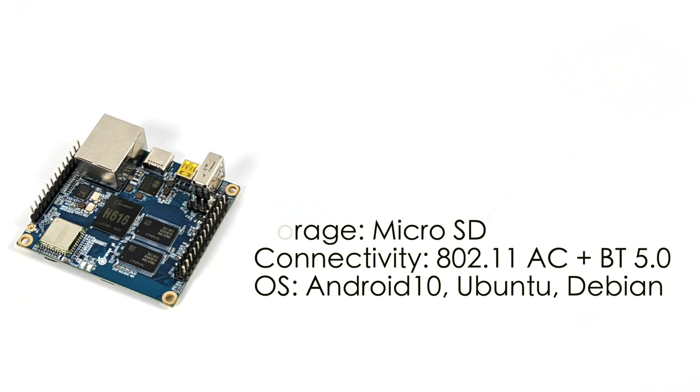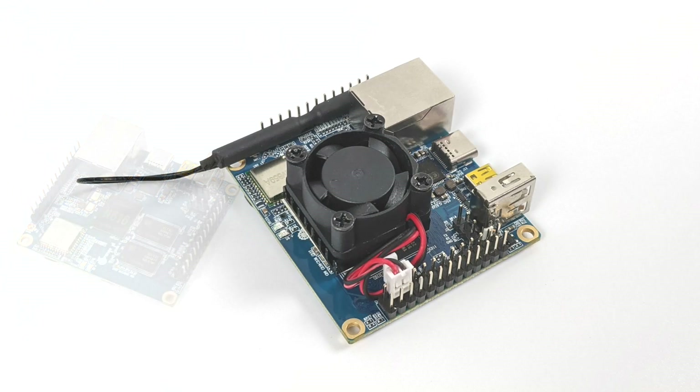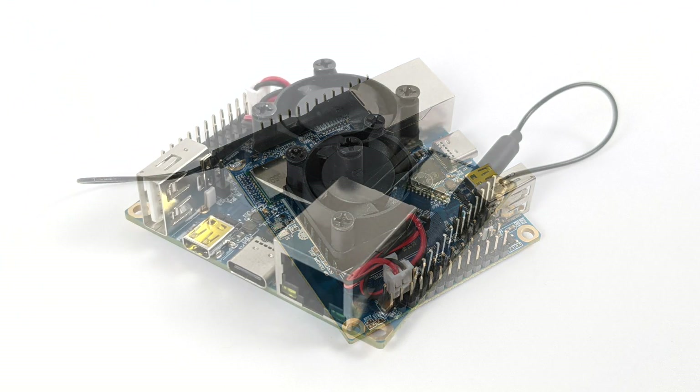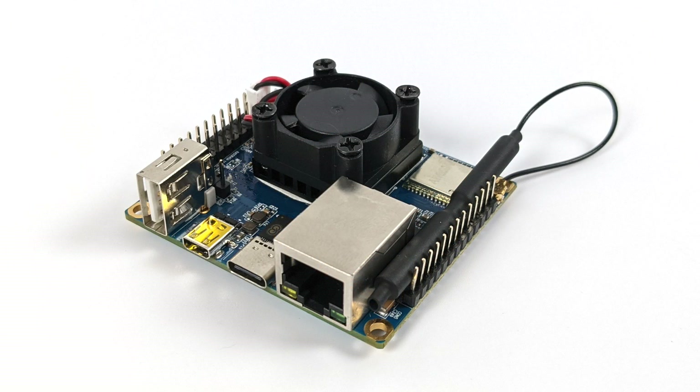At $18, I do think this has some pretty decent specs. I wanted to keep this thing as cool as possible to get maximum performance out of it, so I added a cheap fan and heatsink I picked up on Amazon for the Raspberry Pi. It runs on 5 volts, plugs right into the GPIO, and should keep this board nice and cool indefinitely.